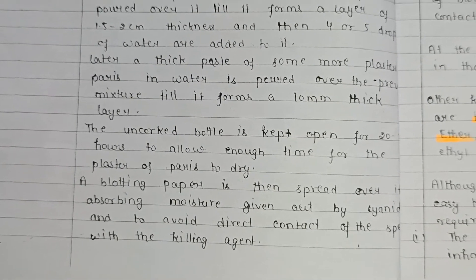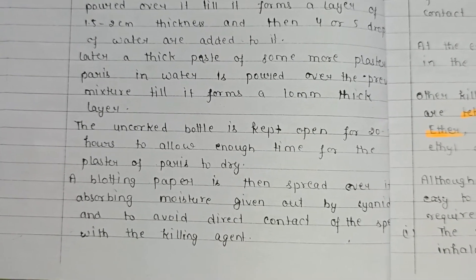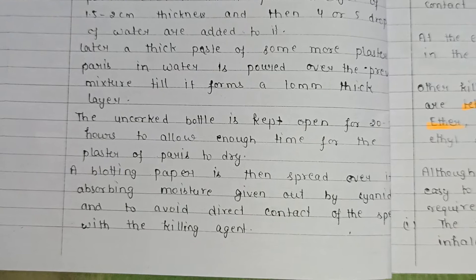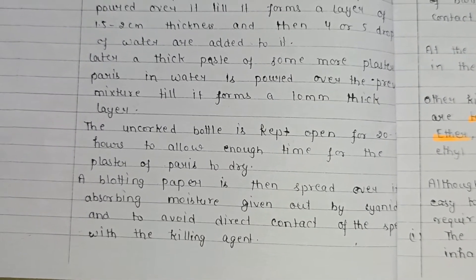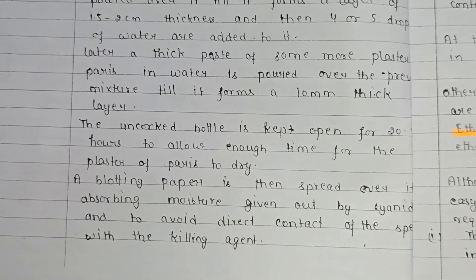A thick paste of more plaster of Paris in water is then poured over the previous mixture until it forms a 10 mm thick layer. The uncorked bottle is kept open for 20 to 30 hours to allow the plaster of Paris to dry. A blotting paper is then spread over it to absorb moisture given out by the cyanide and to avoid direct contact of the specimen with the killing agent.